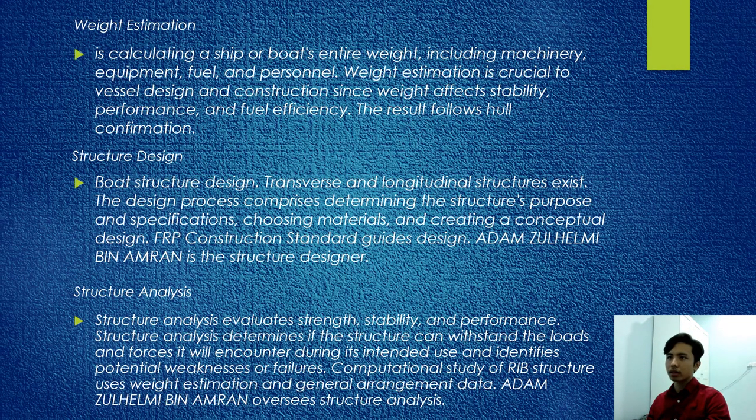For weight estimation, it involves calculating a ship's weight including clothing, machinery, equipment, fuel, and personnel. Weight estimation is crucial to vessel design since weight affects stability, performance, and fuel efficiency. For structure design, both transverse and longitudinal structures exist. The design process involves determining structure purpose and specifications, choosing materials, and creating a conceptual design. FRP construction standards guide the design. Adam Zahelmi bin Amran is the structure designer.